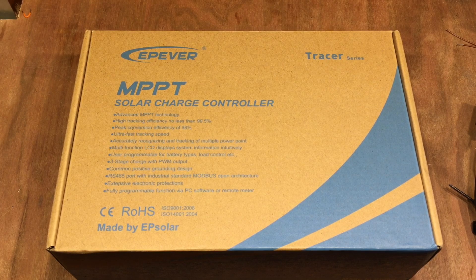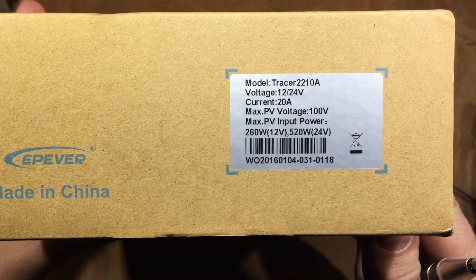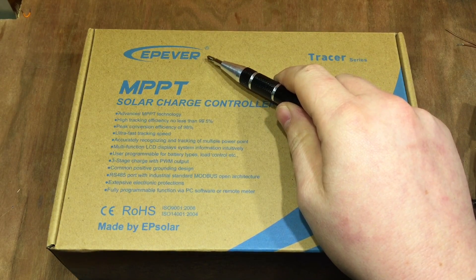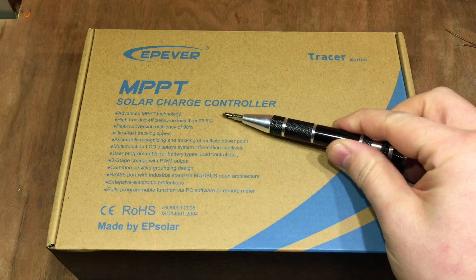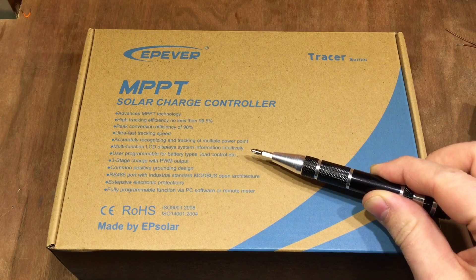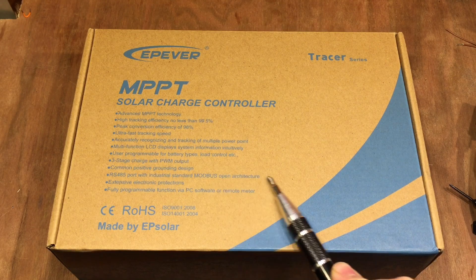I'm very excited about this package that's arrived today. It's an EP-Ever Tracer — the Tracer 2210A, 20A MPPT charge controller. This is really made by EPSolar; for some reason they've decided to name it under the brand EP-Ever, or EP-Ver, I don't know. It's MPPT, it claims efficiency no less than 99.5%, ultra-fast tracking speed, multi-function LCD display, three-stage PWM output, and interestingly, an RS-485 port with industrial standard Modbus open architecture.